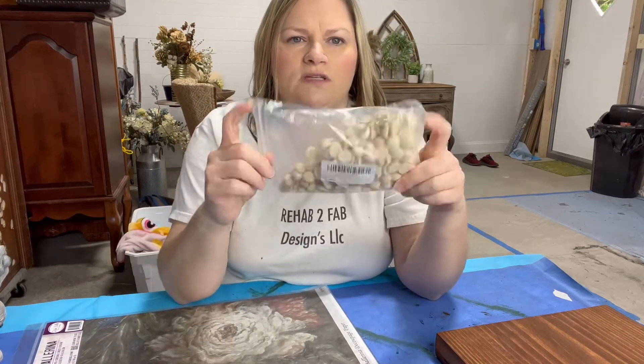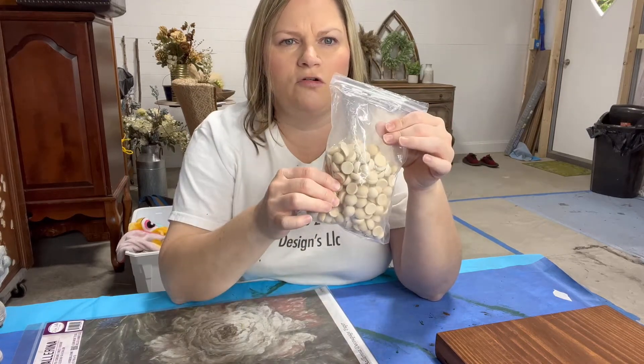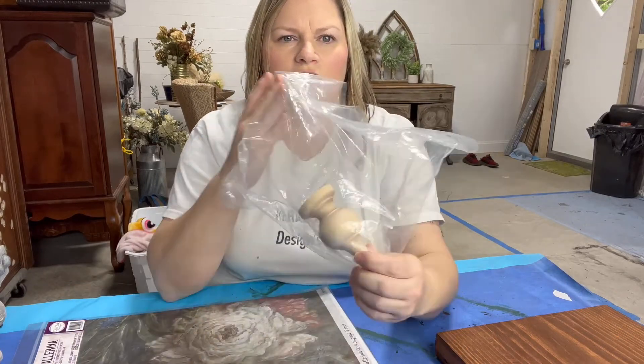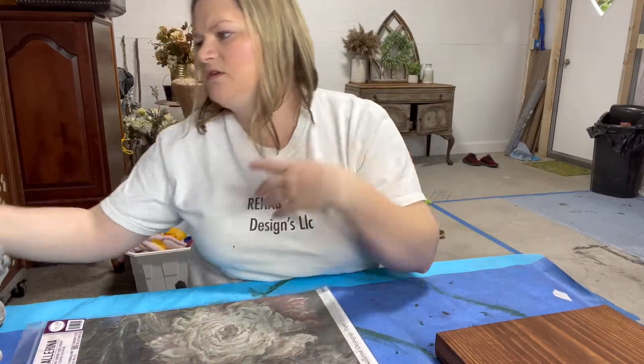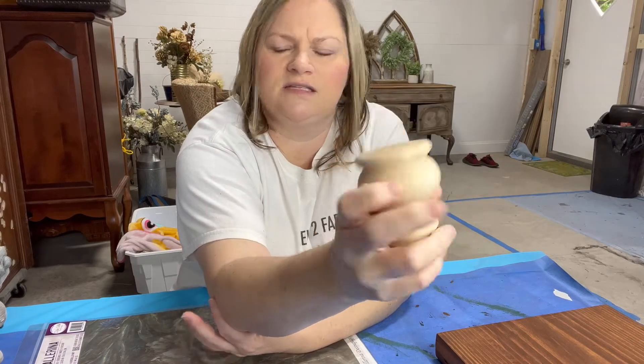Let's get started. These are wood rounds - I ordered these off of Amazon; you can get them super quick, or you can probably pick them up at your crafting stores like Hobby Lobby or Michael's as well. You can also order feet in bulk. I have some in this style and shape right here and I really like these as well.